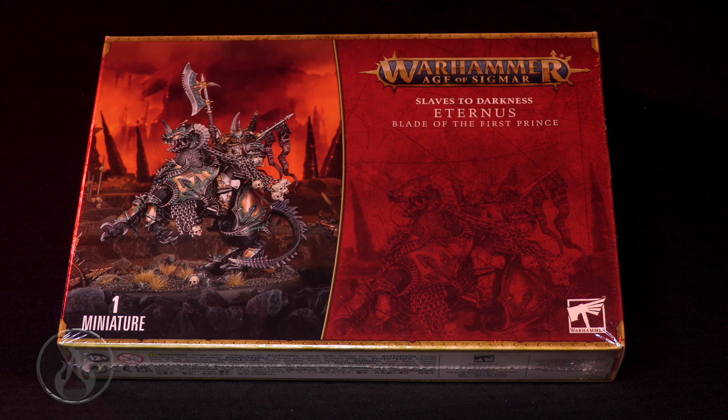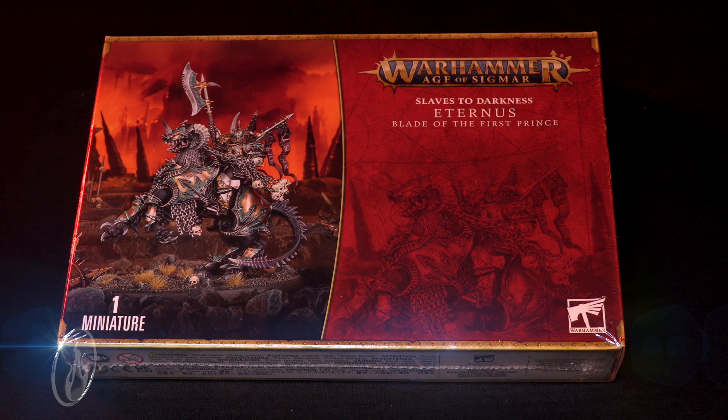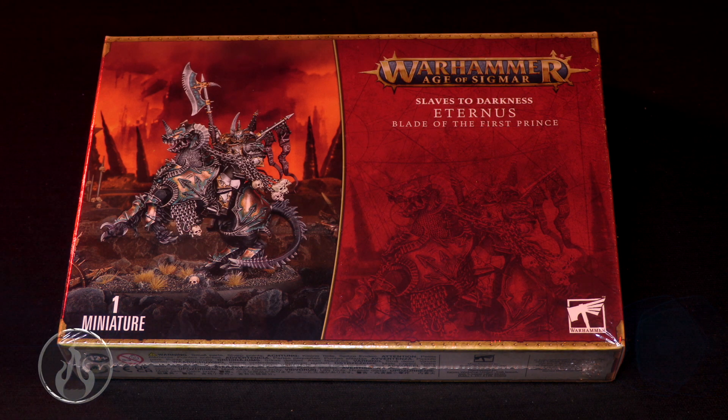Hello, Chris here with another unboxing for you all. In this video, we are going to take a look at Eternus, Blade of the First Prince, for the Slaves to Darkness faction in Age of Sigmar. These guys are all about chaos. Big thank you to Games Workshop for sending me a review copy of this model, and yeah, let's have a look.